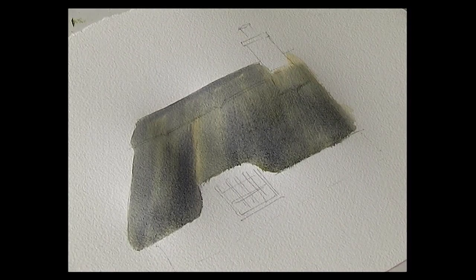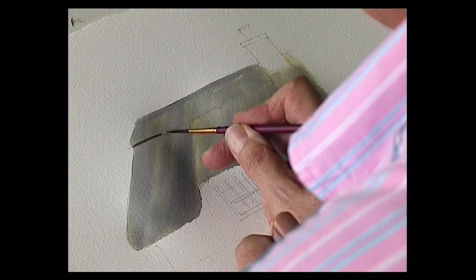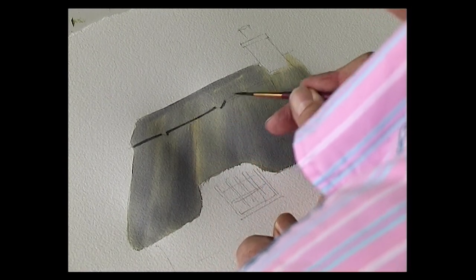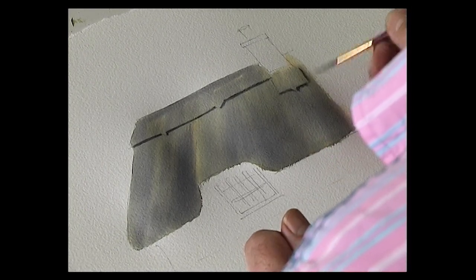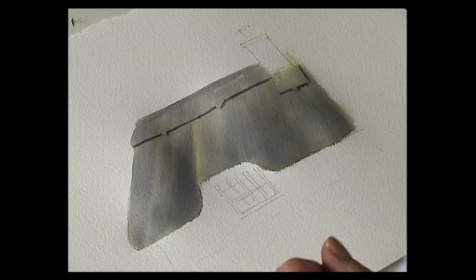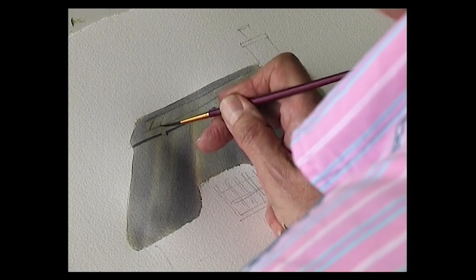Then we allow that to dry before we put the detail on. For the ridge of the roof, just going to put in the detail. There's a dark colour along the ridge, then it goes into a bit of decoration with a little diamond-shaped cutaway. Then a bit of detail underneath the chimney breast, and with a very pale grey colour there's a little bit of decoration on the ridge — a couple of lines and a crosshatch.